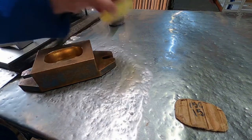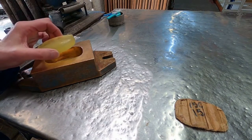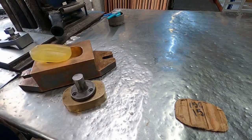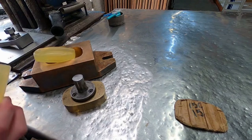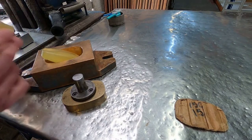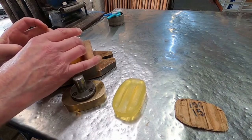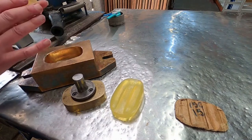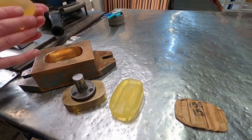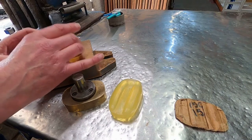The operator places the billet into the die part. This is actually a billet from a different shape so it doesn't quite fit in. But as you can see, this is not rounded in any way — it's not debossed or anything. It would be pushed, or dropped, into the mould.